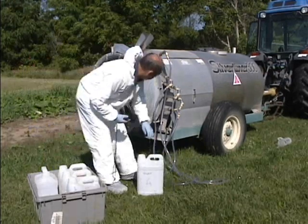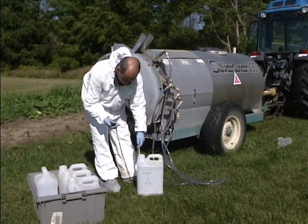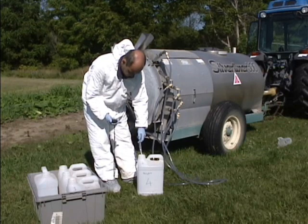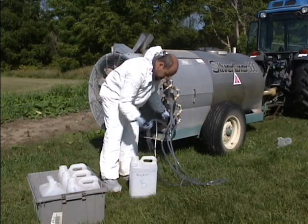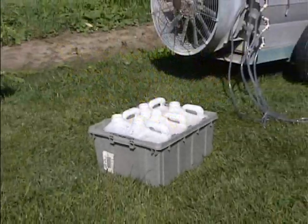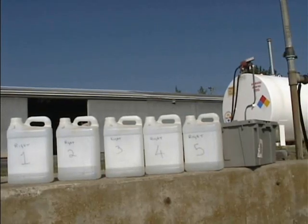Place the containers in the transit box. Continue until all nozzles have been calibrated on the right-hand side, then repeat the exercise on the left side. The containers are then taken to have their contents measured in a calibrated vessel. Here you see the five containers from the right side.